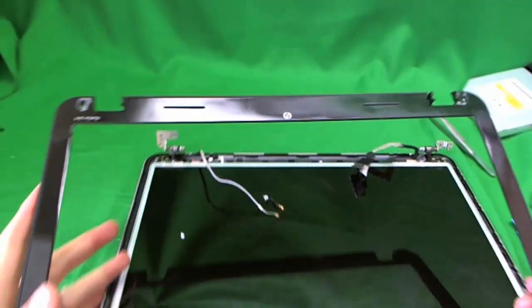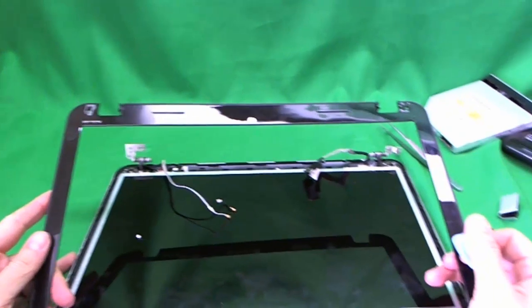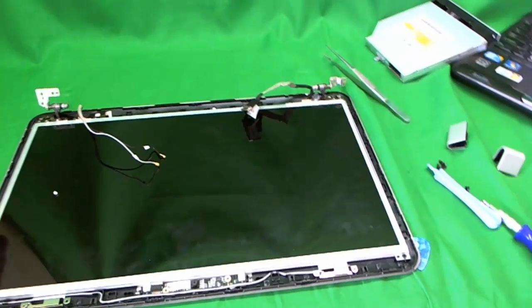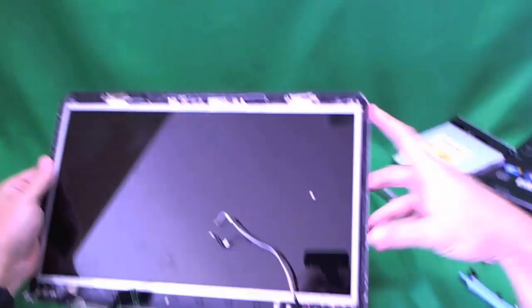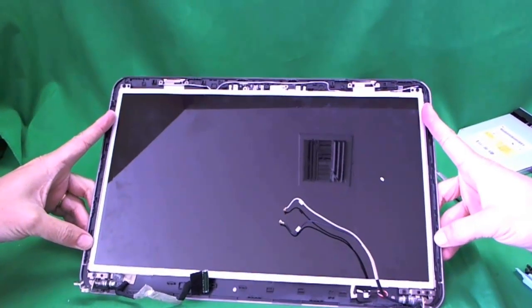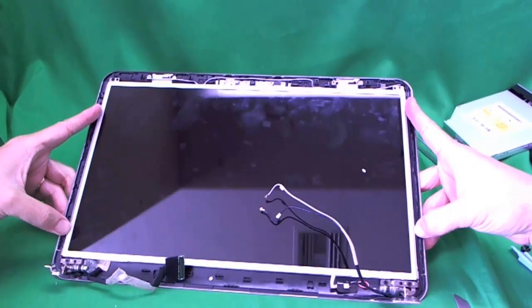Sometimes this part is easy, sometimes it's hard — for me it was hard this time. We're almost to the end of the job here. The screen is held in by screws to the metal brackets on the side, so we've got to get to those.